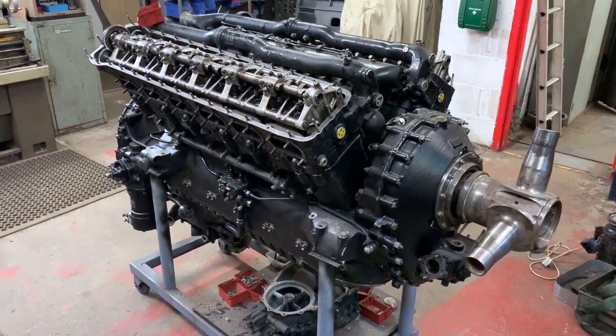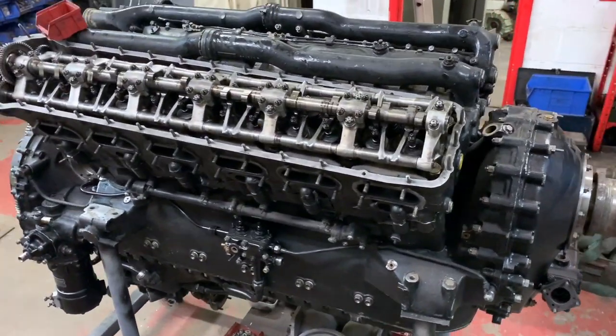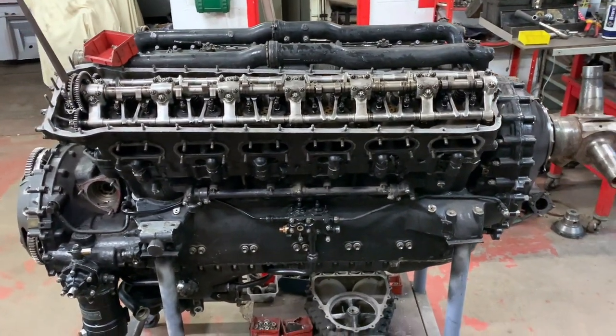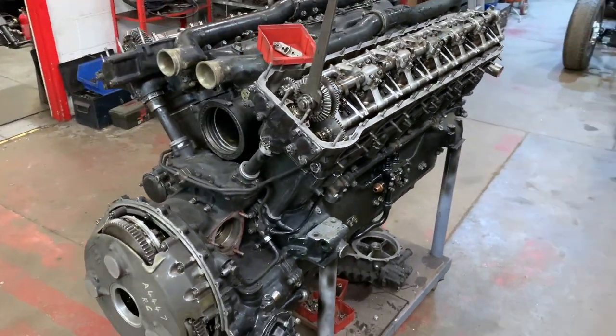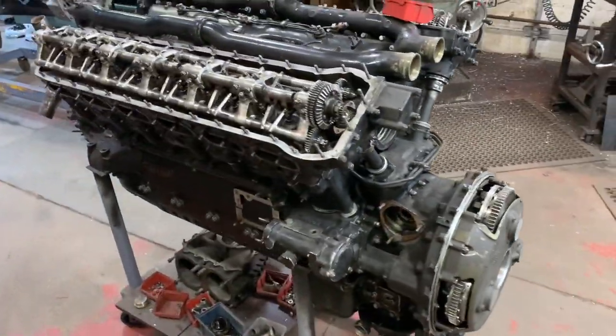This is a Packard Merlin 29 for the Hawker Hurricane, and as with all Merlins the great thing is you can build the whole engine up. I haven't fitted the supercharger at this point, but you don't have to consider the timing at all — you can assemble everything mechanically and set up the timing afterwards.